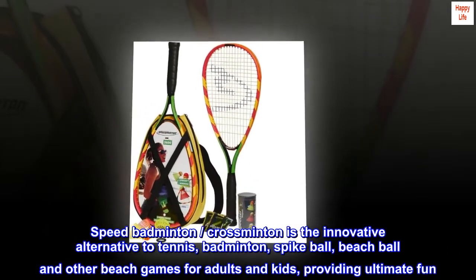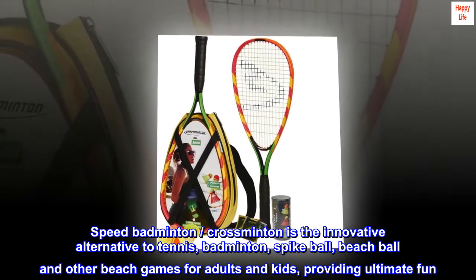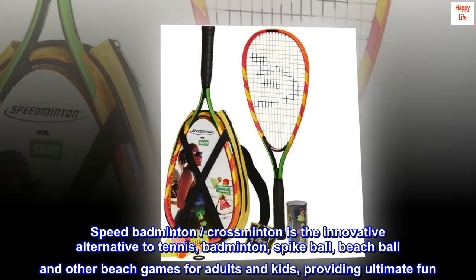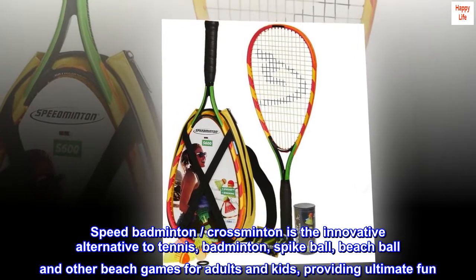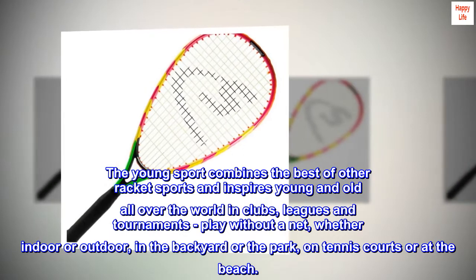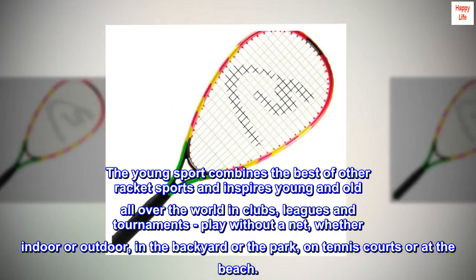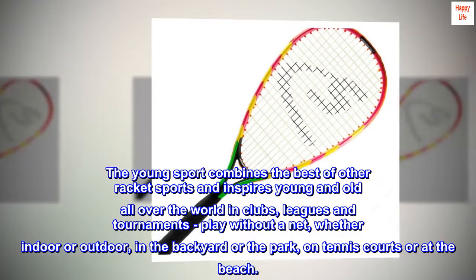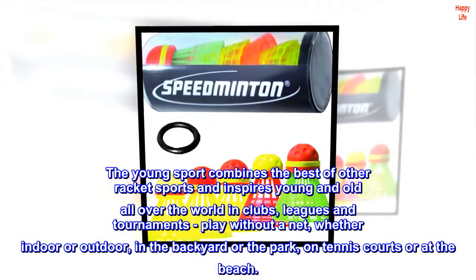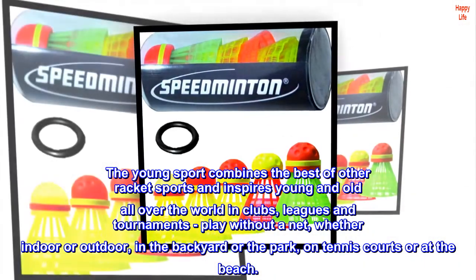Speed badminton — crossminton is the innovative alternative to tennis, badminton, spike ball, beach ball, and other beach games for adults and kids, providing ultimate fun. The young sport combines the best of other racket sports and inspires young and old all over the world in clubs, leagues, and tournaments. Play without a net, whether indoor or outdoor, in the backyard or the park, on tennis courts or at the beach.